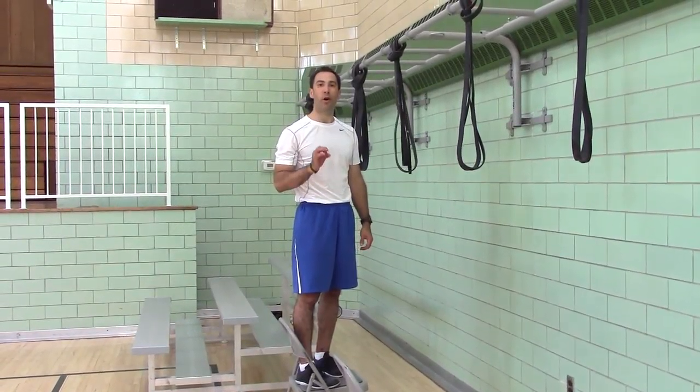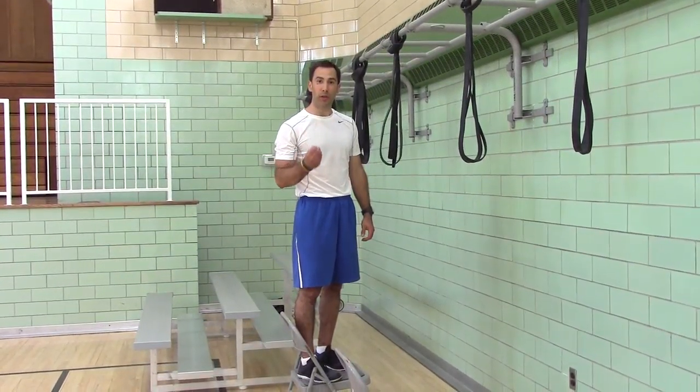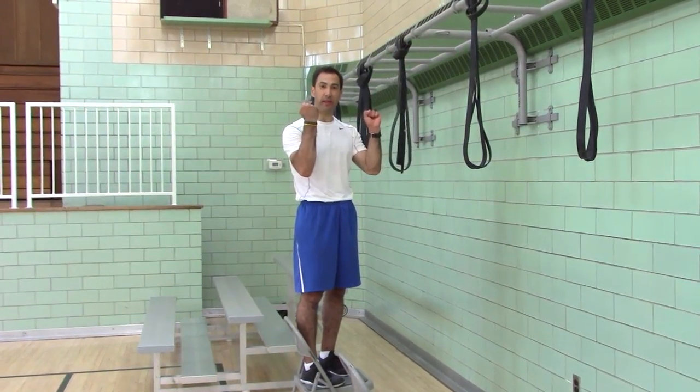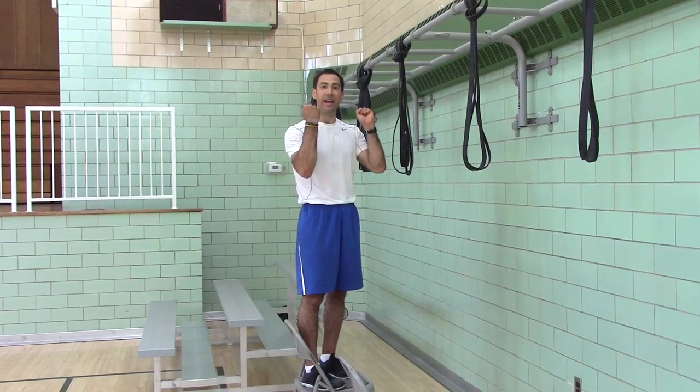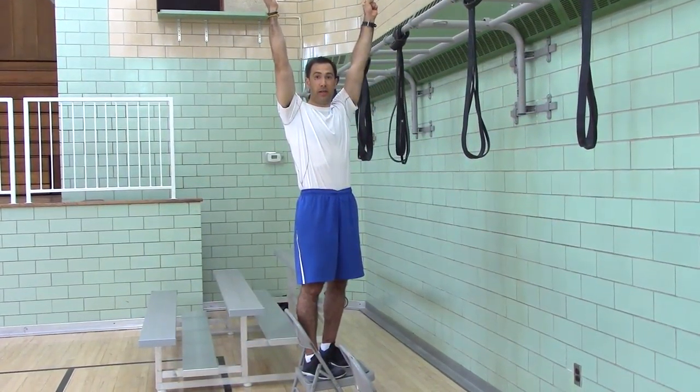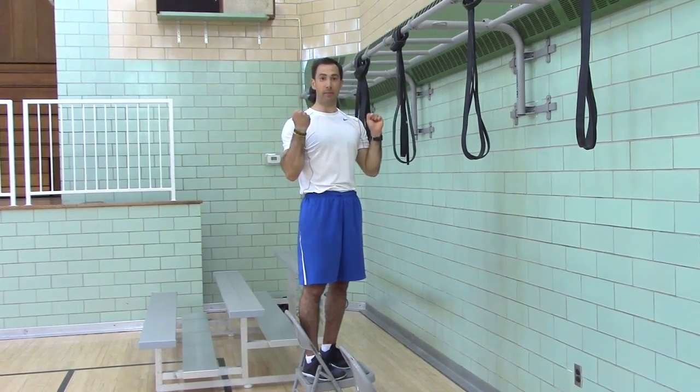Alternate grip pull-up hold. So, pull-ups — you have to be able to hold your own body weight, so you have to have the grip strength to hold your own body weight, and the control and strength to lower yourself down fully and to pull yourself back up fully.